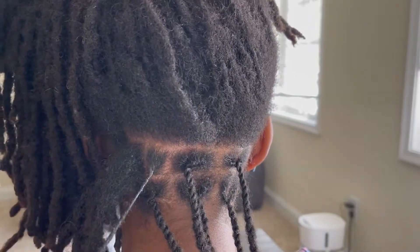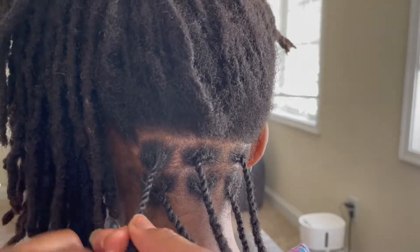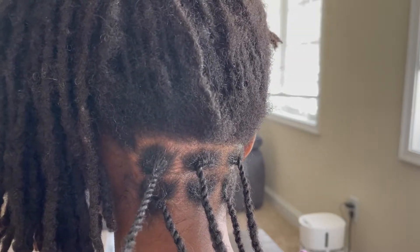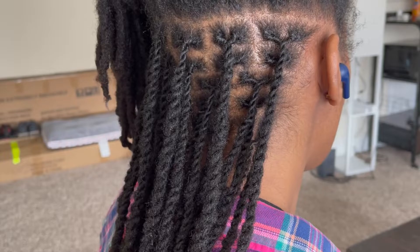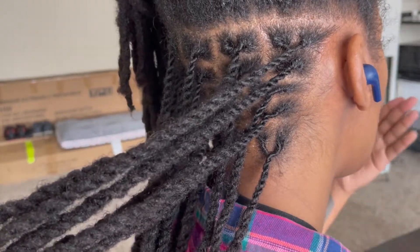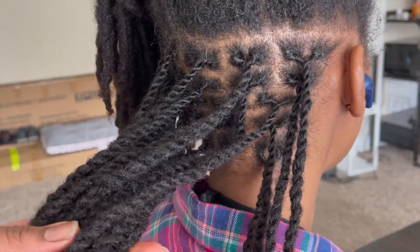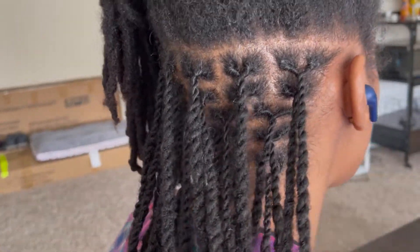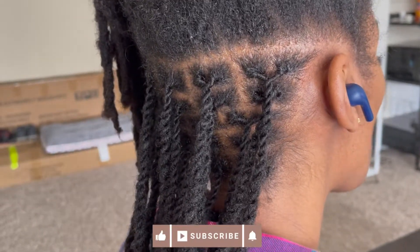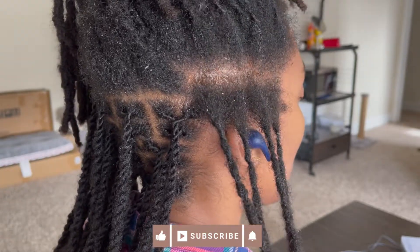At this point I think I was about 45 minutes to an hour in. Filming as well might have made it take a little longer. But guys, this is how it looks so far and I am quite impressed — this is the first time I've done these twists on someone else's hair. It looks very uniform and very neat. Please comment below and let me know what you think — are you impressed too?